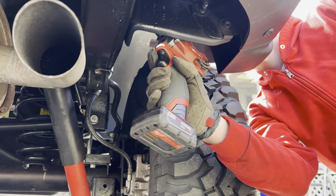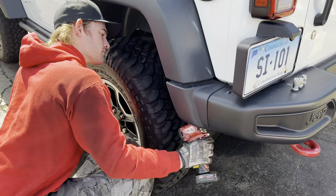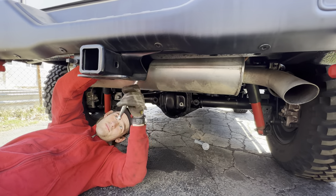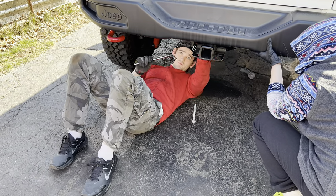At this point, you want to remove the bumper and temporarily install the carrier spindle head. This is a temporary step because you can't adjust the spindle mount once the bumper is installed, and you can't install the bumper when the tire carrier is on.